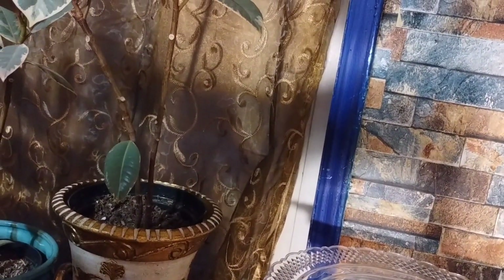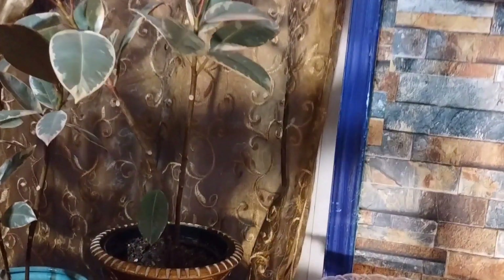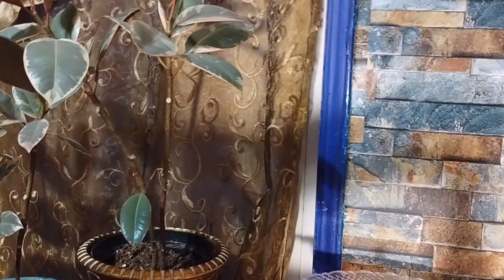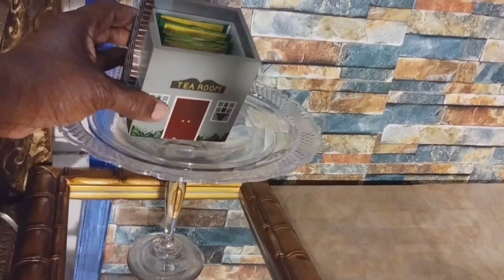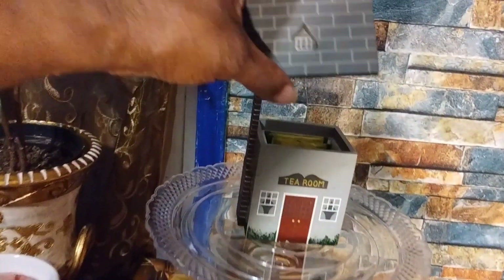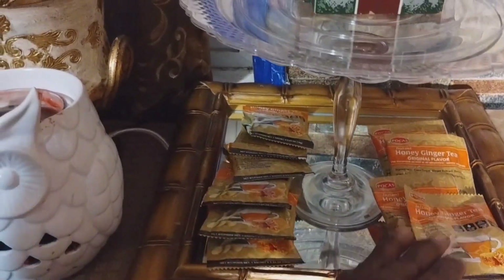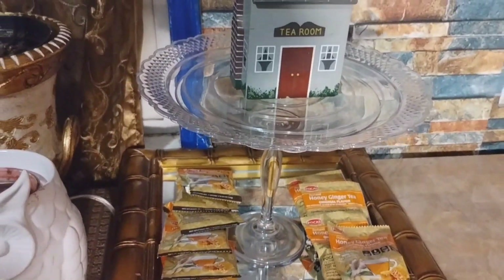I like tea — how about you, dear hearts? Whoever is listening and likes tea, put in the comment 'I like tea.' I'm going to add this, and guess what — it says 'a tea room.' So my tea bar is looking pretty good so far, even with a roof for it. The rest I'm going to be putting right here, and that's how it's looking.